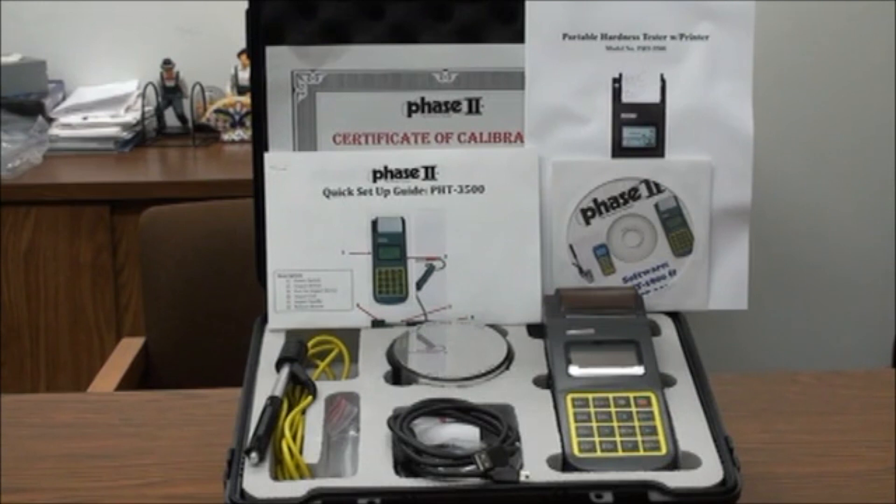The PHT-3500 is designed to test metals, primarily steels, cast iron, aluminum alloys, and copper alloys.